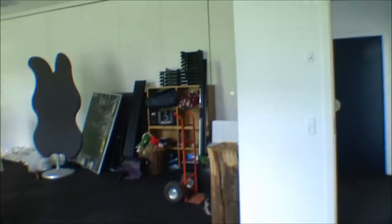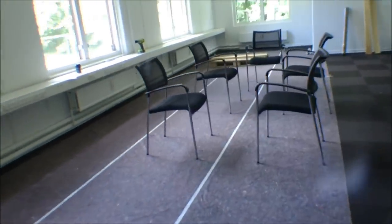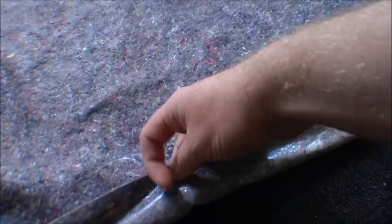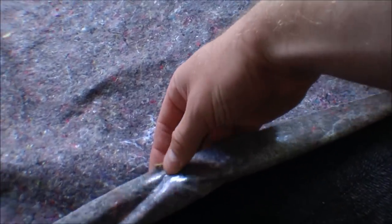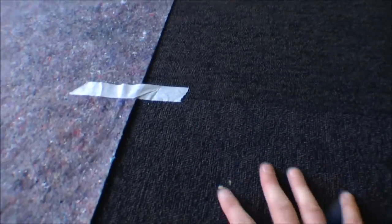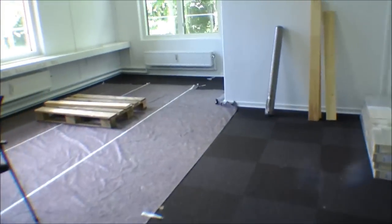We are covering up the floor with this fabric — it's meant to protect when you're painting, so there's fabric on top to soak in the paint, and on the bottom there's plastic to make sure the paint doesn't go through. Because they have a very nice floor here that we don't want to pay for when we destroy it.